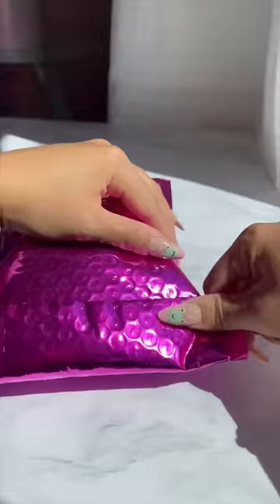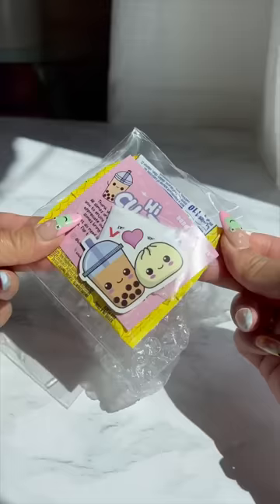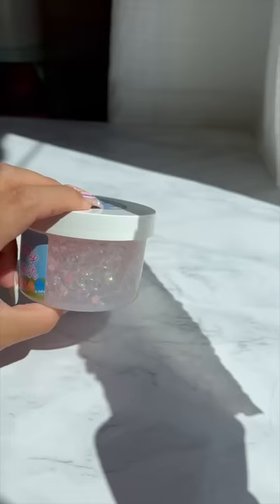This is what happens when a customer cancels their order at my slime shop. We have to take apart their package and take out the free sticker and candies that they were going to receive. They ordered our bunny crunch slime for Easter and they wanted to cancel because they said the slime didn't look pretty enough in the picture.